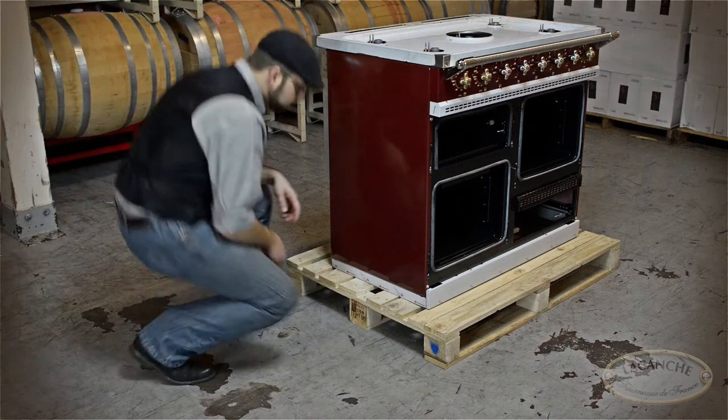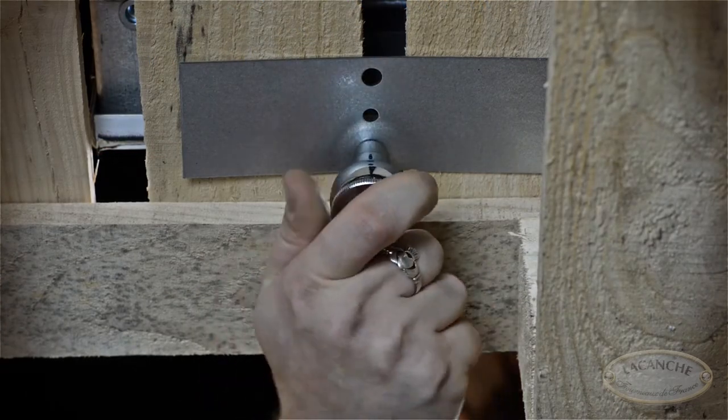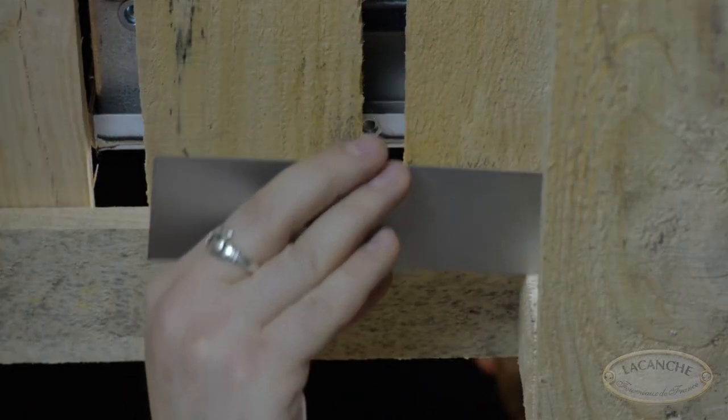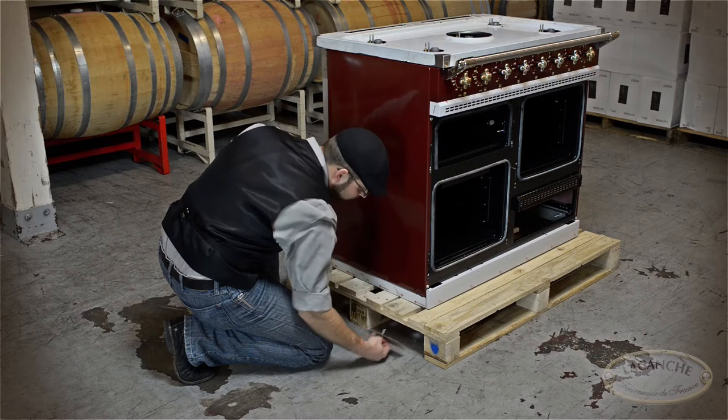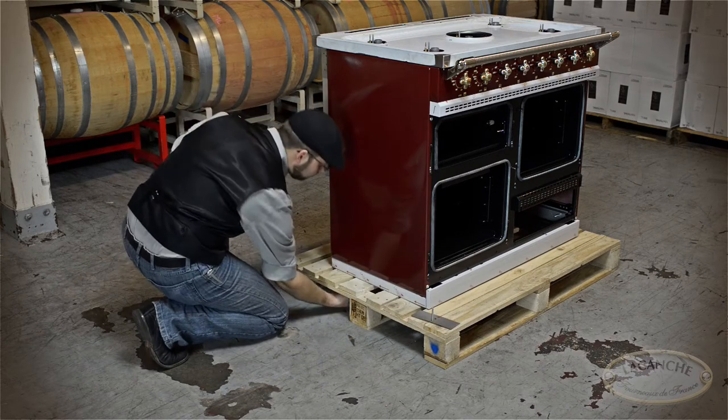The range will be fastened to the pallet with four anchor bolts located nearest to each corner on the underside of the pallet. Locate and remove each bolt with a 10mm socket wrench.